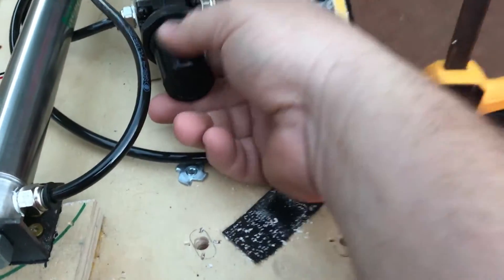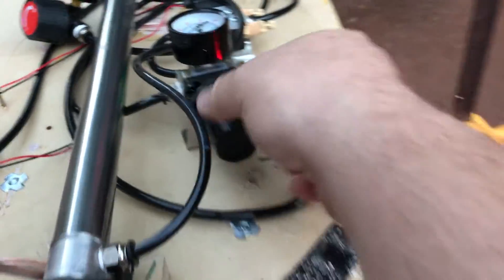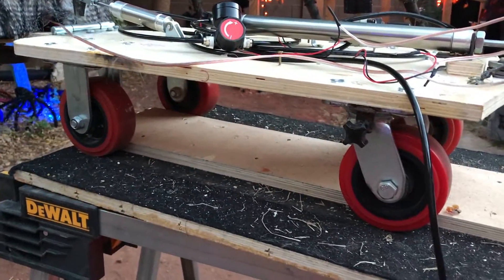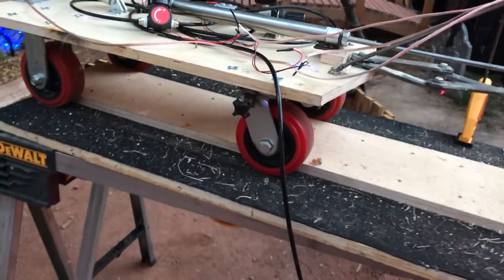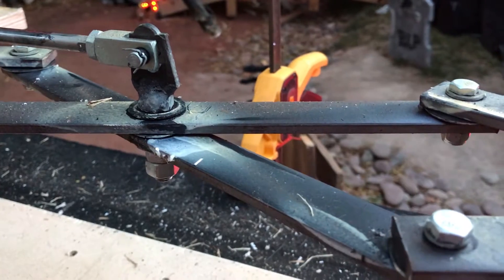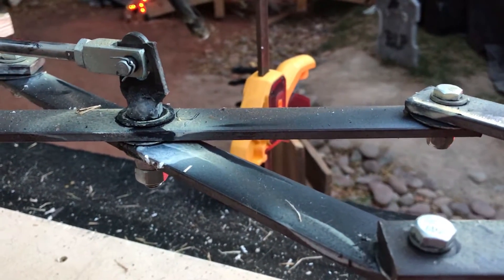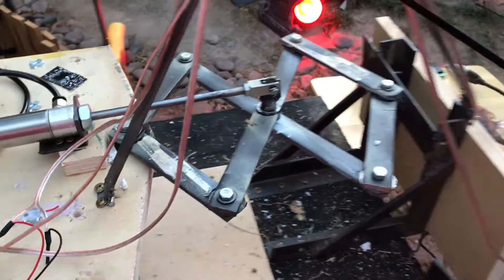If I turn the pressure off I can push it manually so you can see how it works. That pushes and lunges the spider forward. You can see it riding on some wheels, and this piece of plywood is just acting as a guide so the spider always goes straight back and forth. The cylinder is attached to the middle of the scissor — I welded a tab to the top so the cylinder can attach to it. That's how the spider lunges back and forth at you.